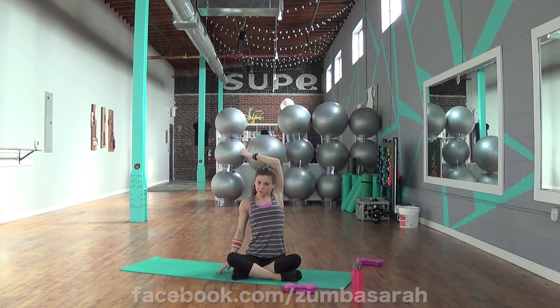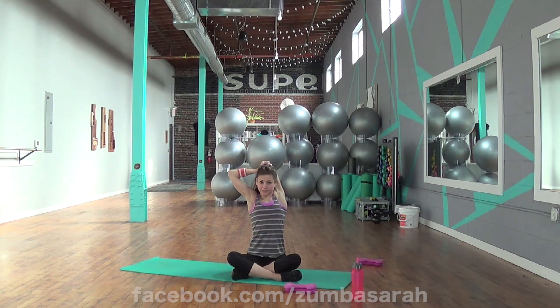Take your right arm up. Take it behind. Pull the elbow towards the center. You guys did awesome today. Breathe in. Get a little bit more out of the stretch.